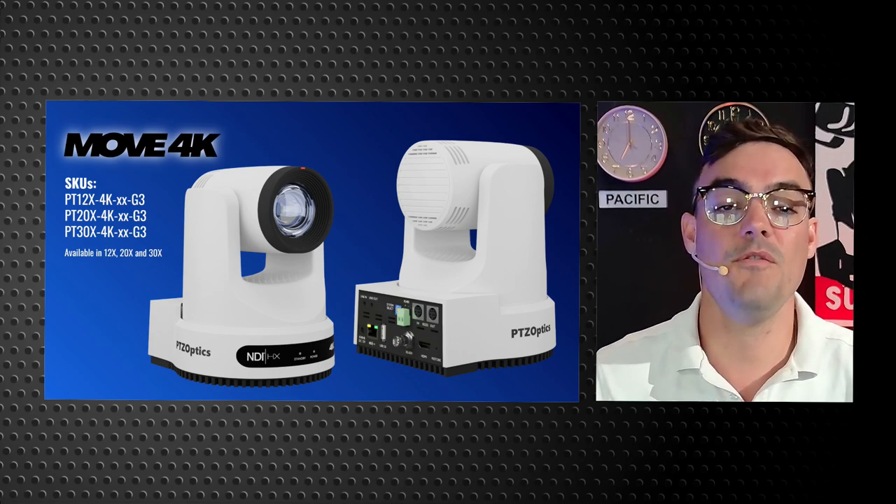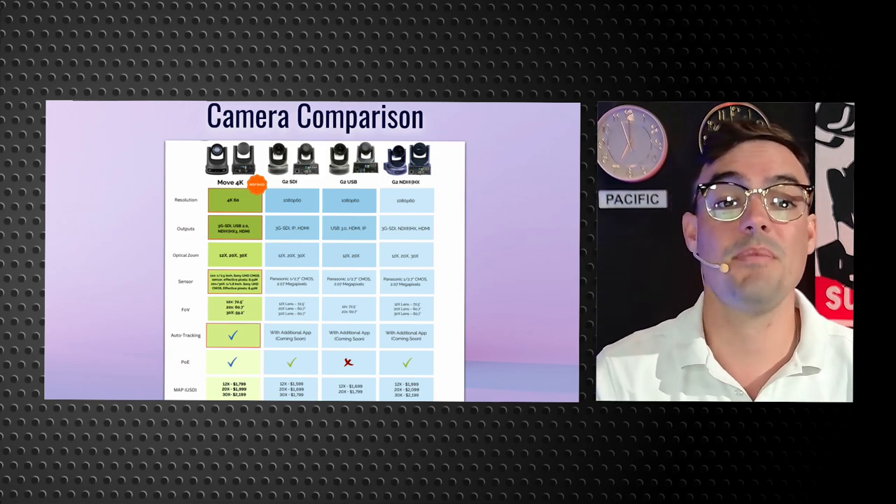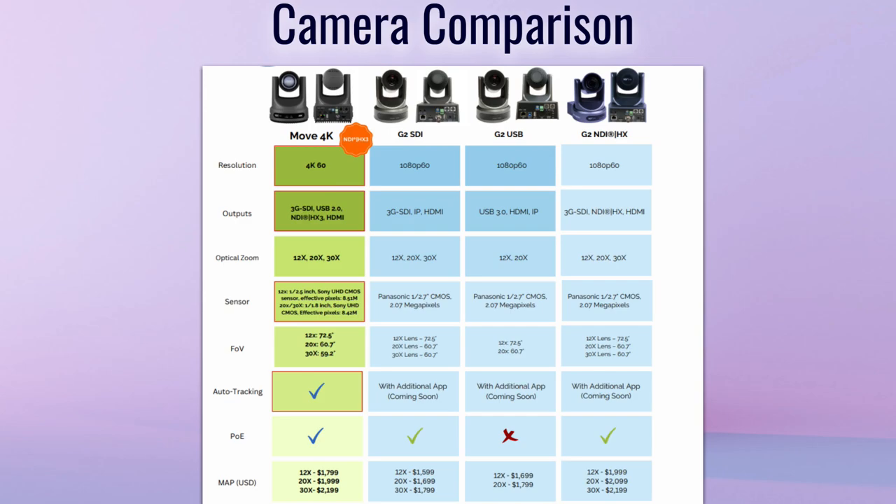We're going to dig into the Move 4K and our brand new Move SE as well. If you're familiar with the PTZOptics Gen 2 cameras, some of the biggest differences here are the 4K connectivity, the consolidation of the SKUs — our Gen 2 SDI, USB, and NDI features are all available in the Move 4K. We have brand new Ultra HD Sony CMOS sensors and auto tracking built into the cameras, which is a big deal for a lot of our customers. We're going to do a demo of that soon.